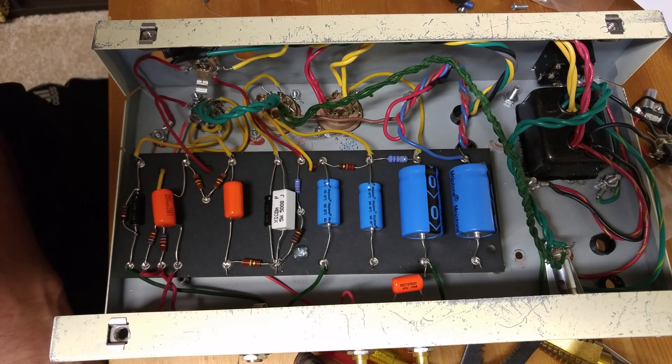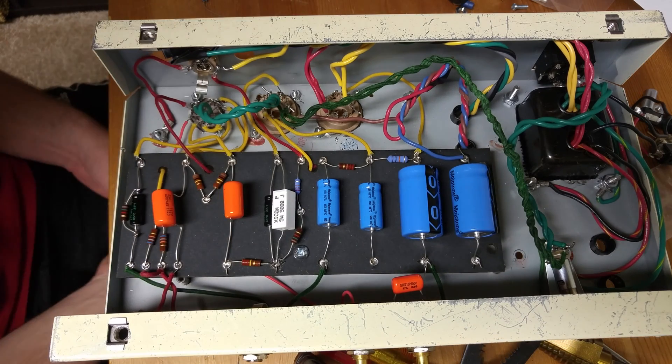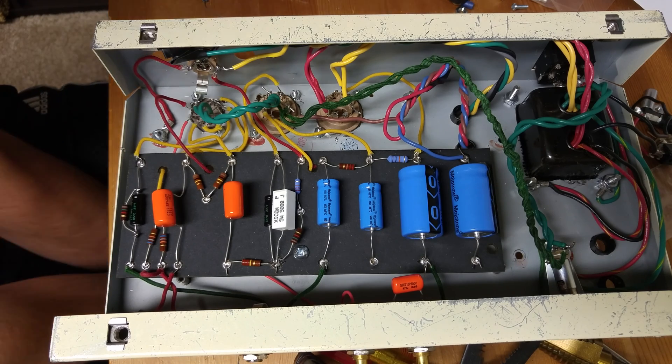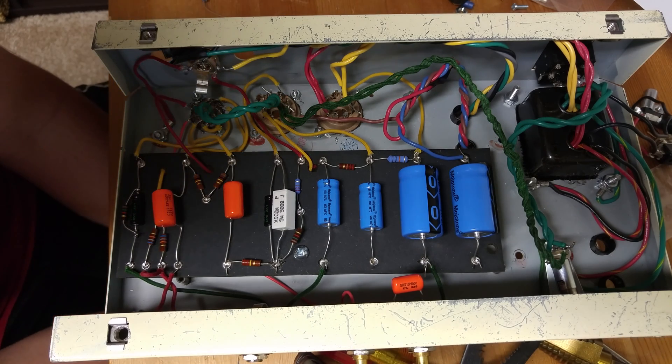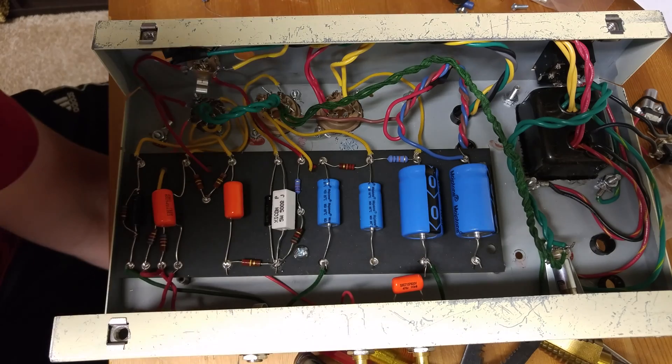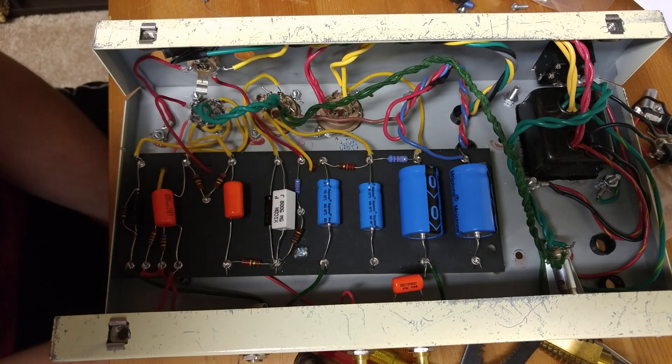I'm also going to put that on a switch. This one could be a single pole double throw switch, because we really just need one end where the switch is connected for the stock configuration, and then another end where it is removed and there's nothing on that end of the circuit at all.